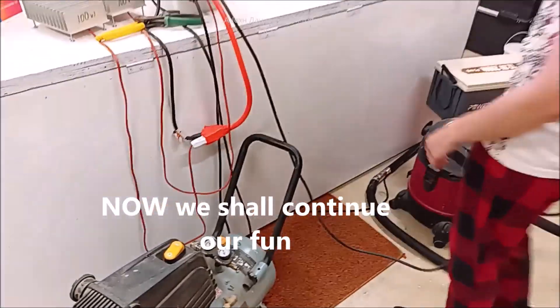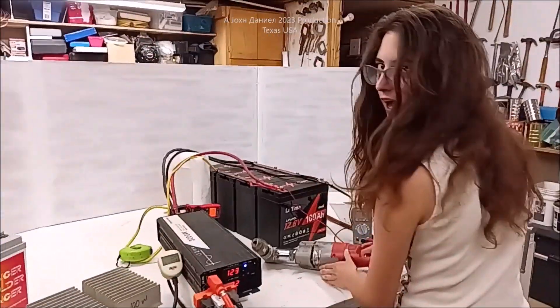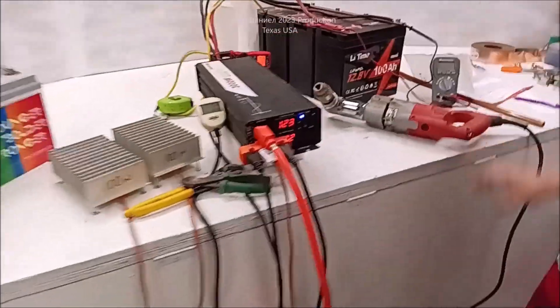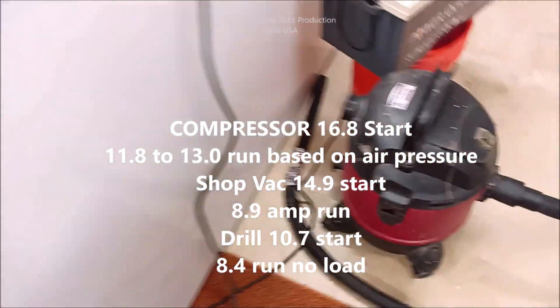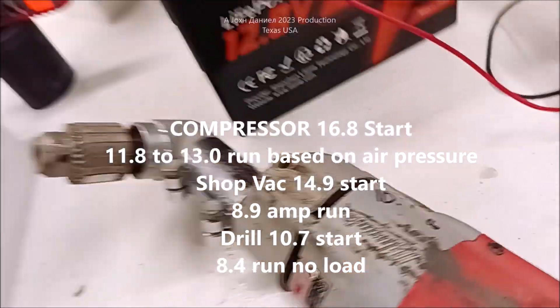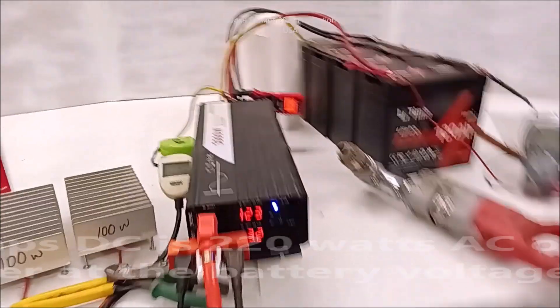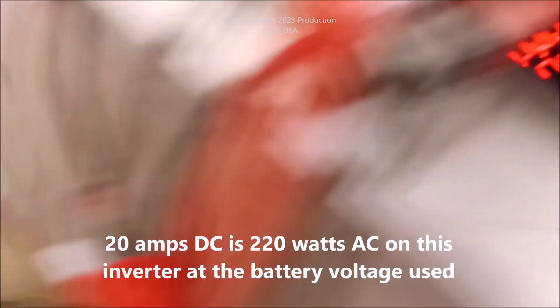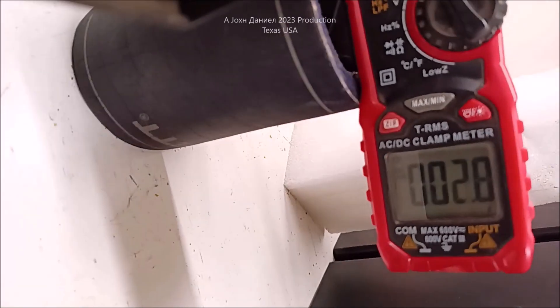There's 200 watts, 16.8 amps. What did you get on that one? 14.9? 10.7? That's a lot. Still running 20 amps, dumping the amps out.